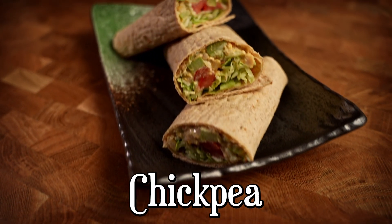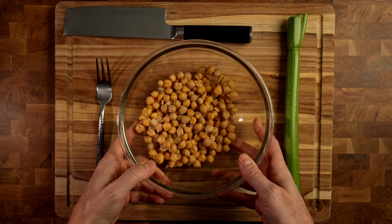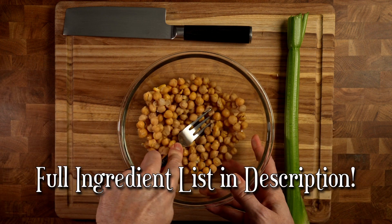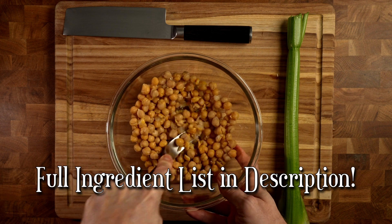Today let's make a super easy chickpea salad wrap. To start with, into a bowl put one can of chickpeas, drained, and then we want to take a fork and mash those up. You don't want to completely mash them, but you want them mostly mashed.